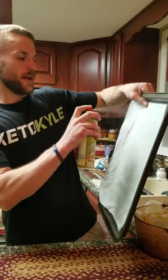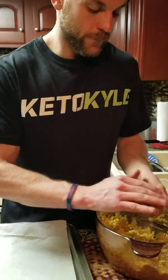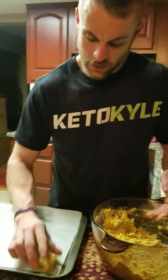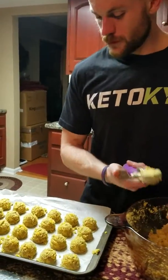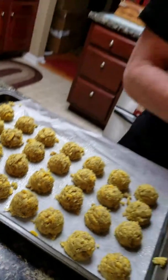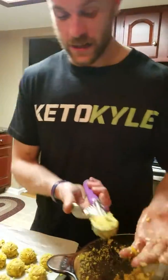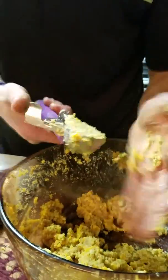Now we got a baking pan. We're gonna put our parchment paper on and coat that with some olive oil spray. We're gonna put this mixture into here and form little balls — little sausage puffs. After trying to free-roll them, I decided that wasn't the best idea, so I got a mini ice cream scooper. I'll show you my technique.